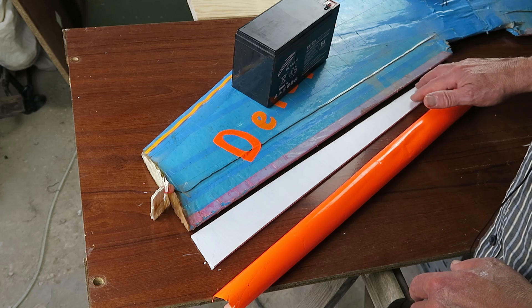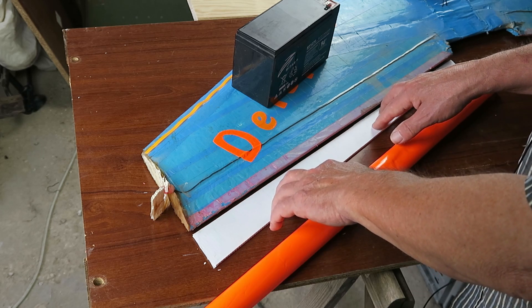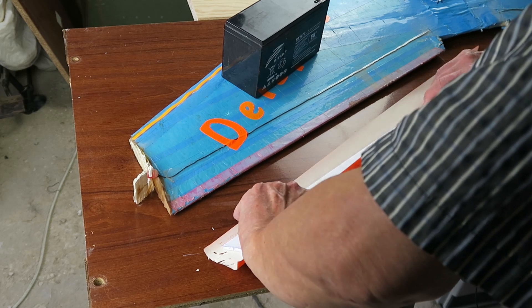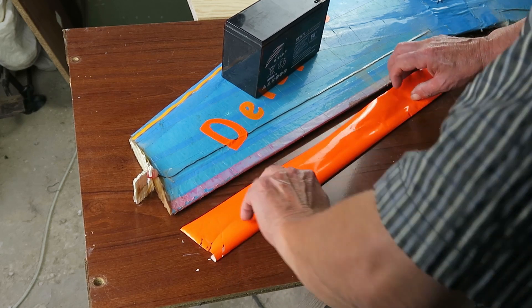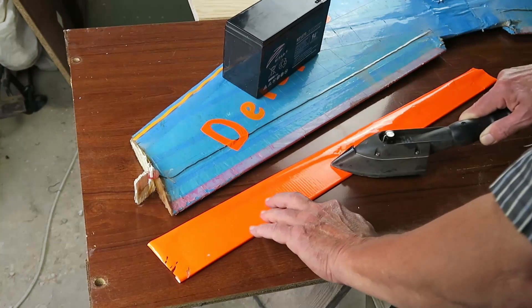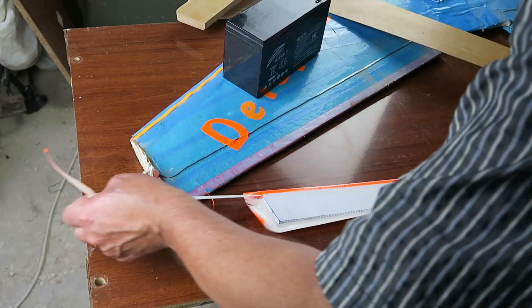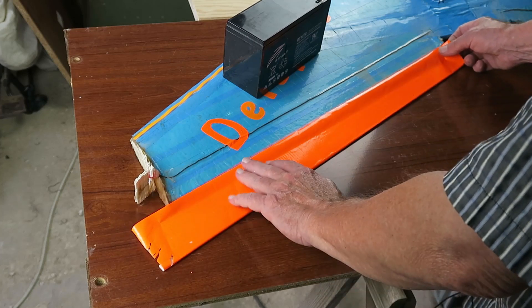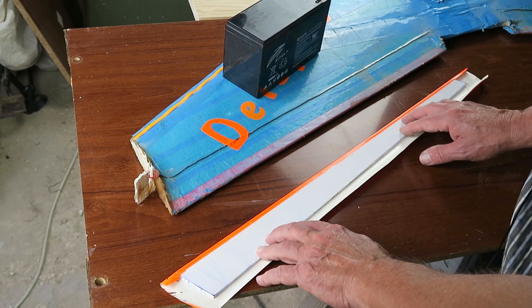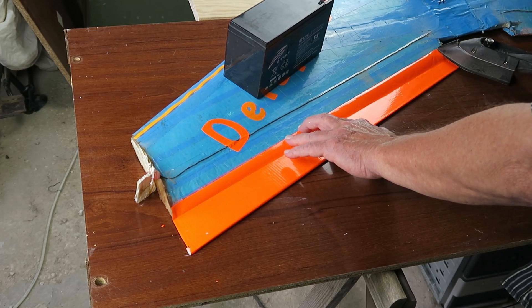I'm going to make the elevon hinge out of just the covering material - iron-on film. Leave a small gap for the elevon to flex. I've already cut out this piece, let's get it attached. Here we have the top part of the hinge, and I've just wrapped it over and trimmed that part off. Then obviously we'll put another piece on the bottom. To start with I'm just going to tack the ends down and then check that we've got a suitable gap.